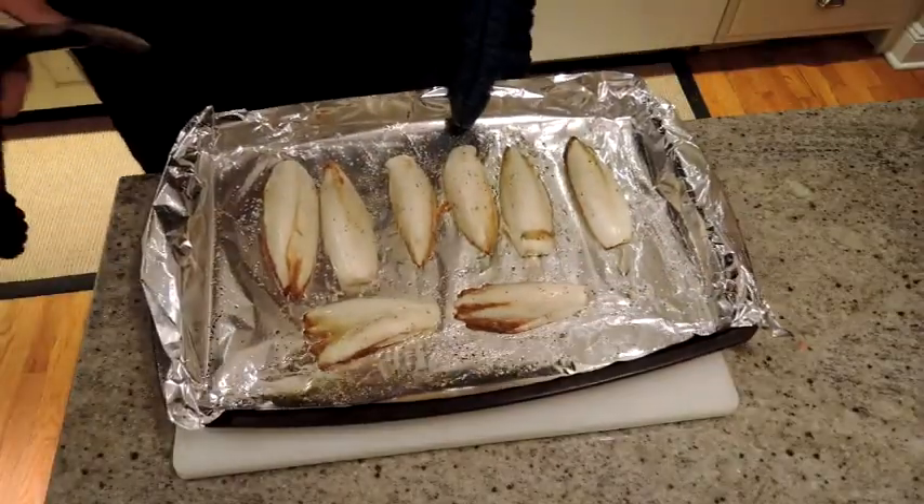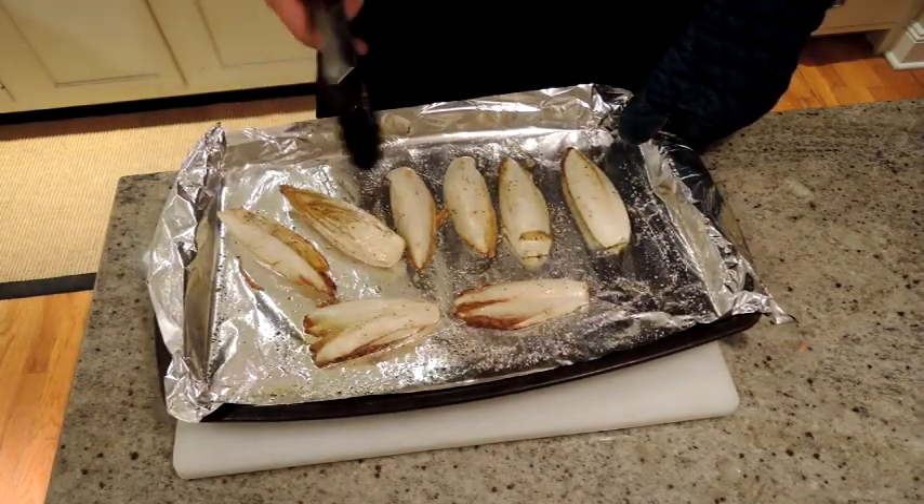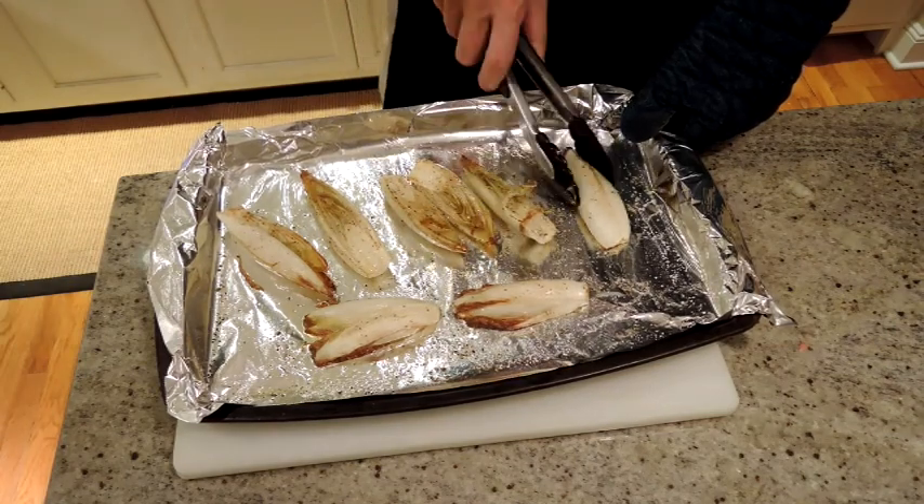Our endives have been in about 10-15 minutes. So I'm going to flip them over and just let them open side brown — about another 10 minutes.